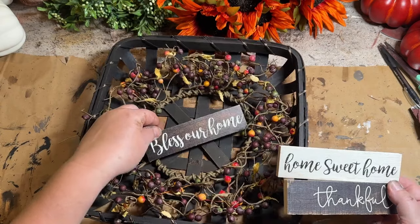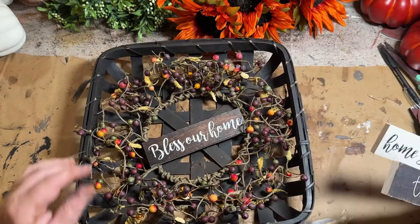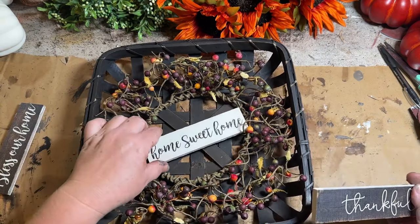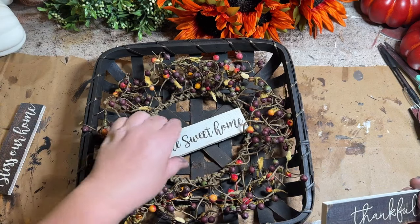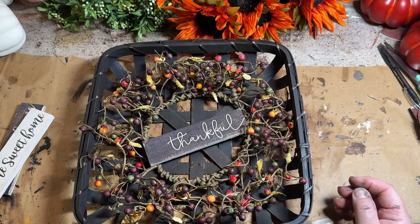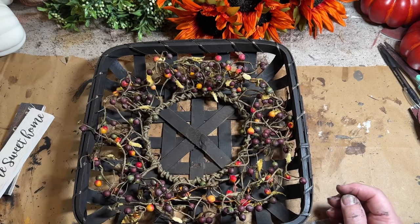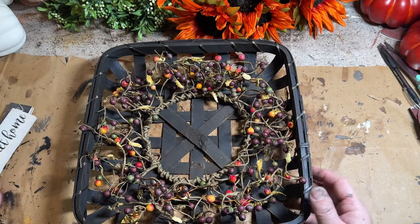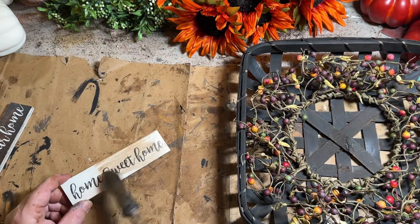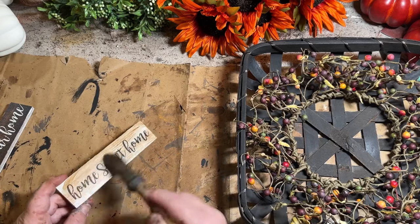I bought a bunch of these signs so that I would have them for different projects like this, and I'm having trouble figuring out which one I want to put on — I like the sayings on all three. Let me know which one you would pick down in the comments before you see which one I pick. Here is the one I picked. I like it because it has a nice bright background against that dark basket and the words pop a little bit better.